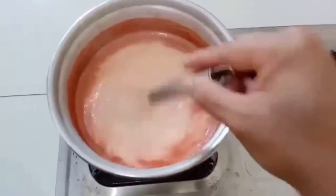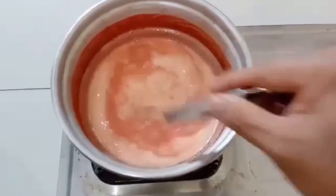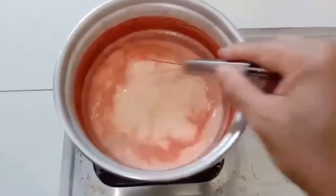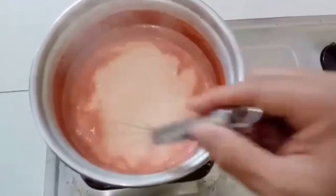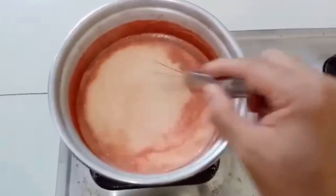In the watermelon juice, the aroma of watermelon with cardamoms and milk is fantastic here in my kitchen. Our mixture is getting thick slowly and gradually.